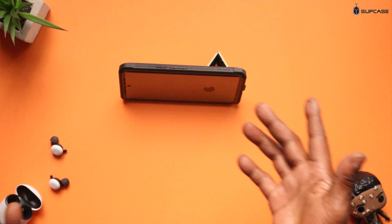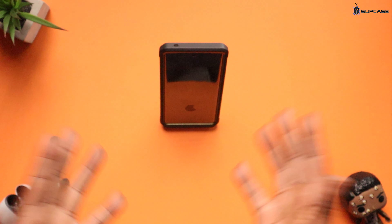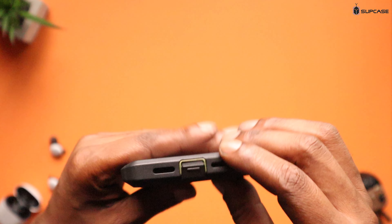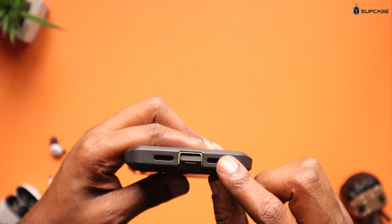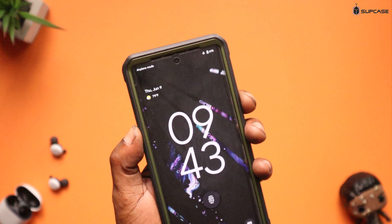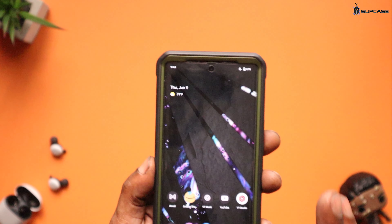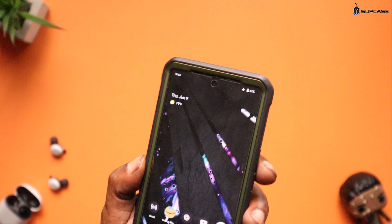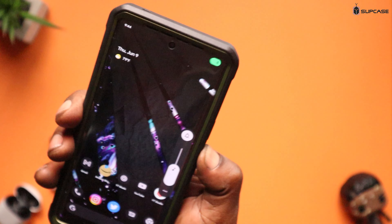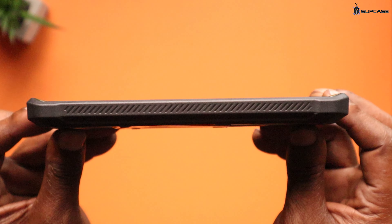It comes with a kickstand, and there is nothing flimsy about it. When you want to have your phone in landscape while watching videos you can do that, and you can also stand it up vertically for TikToks or Instagram Stories. At the bottom you've got a USB-C cover, your speaker, and your mic. The power button works great, the fingerprint scanner works no problem — even with a tempered glass on — and the volume down and volume up buttons feel good.